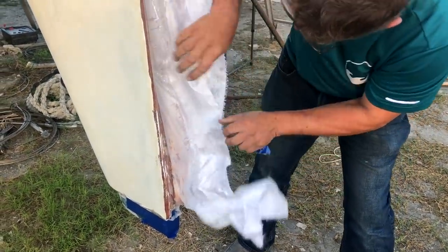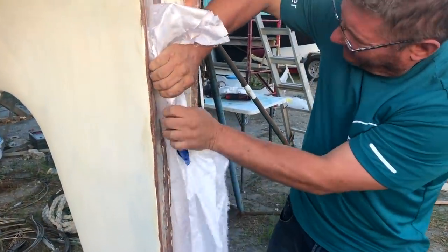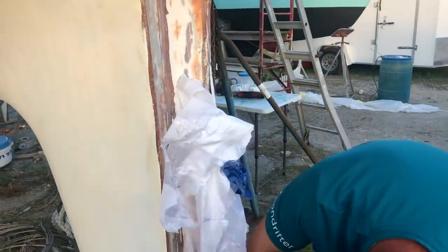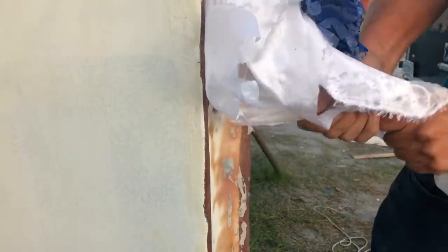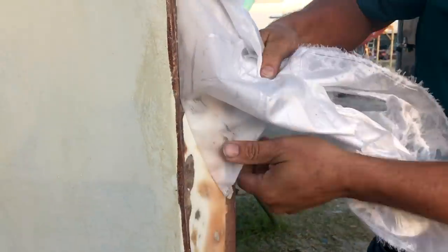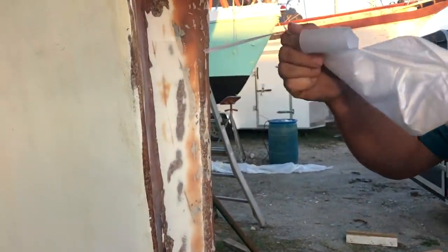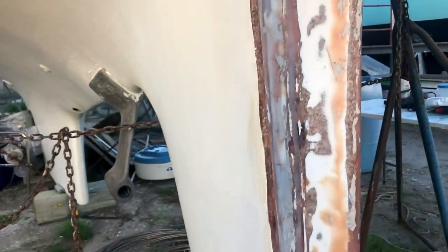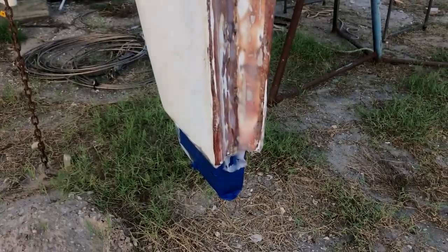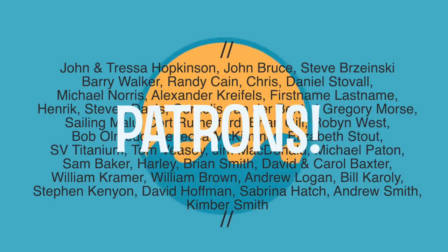The water draining from the skeg in last week's episode was from some small osmotic blisters that had formed due to the cracks in the gel coat. Todd drilled and sanded them open, rinsed them several times with fresh water, and refilled them with thickened epoxy. We want to give a big shout out to our amazing patrons who have cheered us on and shared our ups and downs behind the scenes each week. Thank you so much.